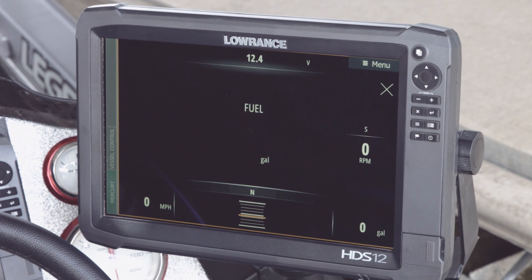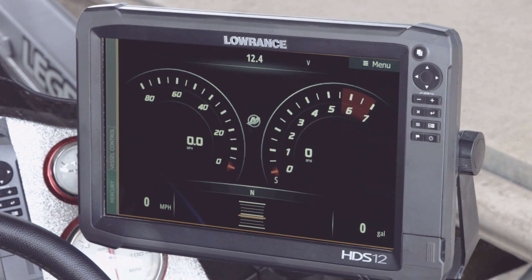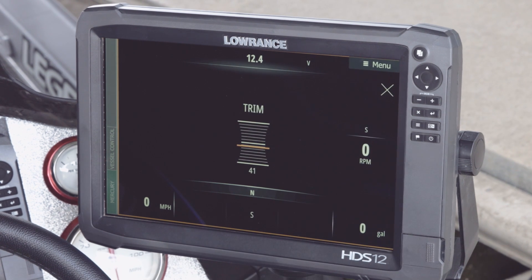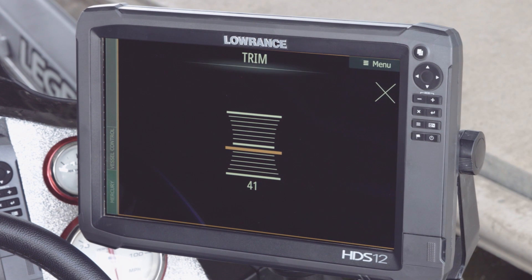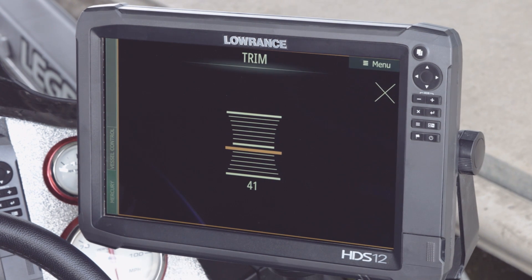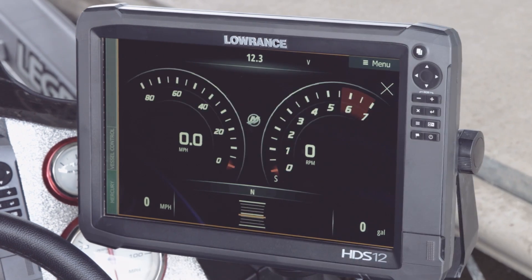If we hit your gallons, it's going to show your RPMs and your gallons, and when you hit this it brings it up big on the screen. If you want to look at your trim, you can hit right down here and your trim becomes bigger. If you want to see it full screen, you just touch on the trim word and it blows it up to the full size of your panel. To get out of this, all you have to do is hit the X to go back to your original screen.